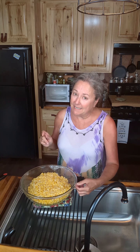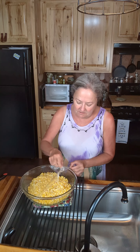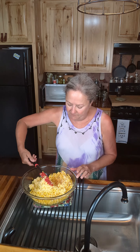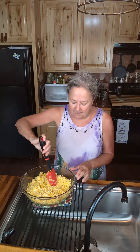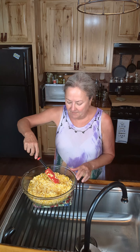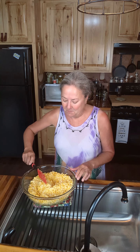Okay y'all, it's gone through its first six minutes. I'm going to give this a good turn — I wish you could smell it, it smells so good. So I'm going to cover this back up and put it back in the microwave for seven minutes. And then I'm going to let it cool. Then we'll get back together and we will put it in the freezer. I'll see y'all back then.